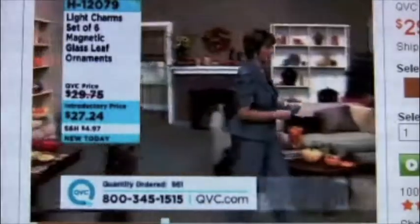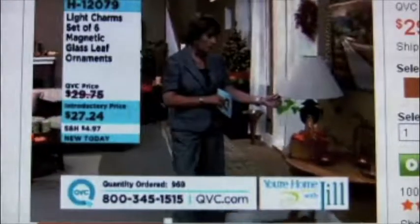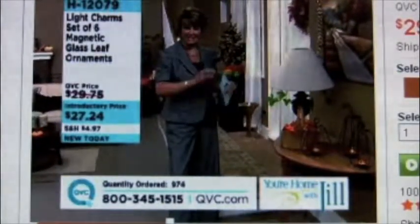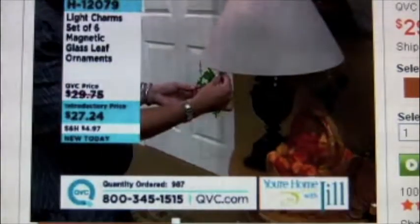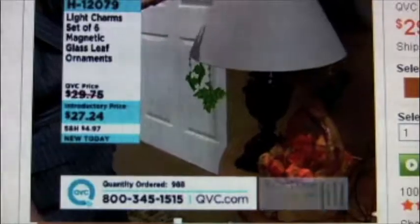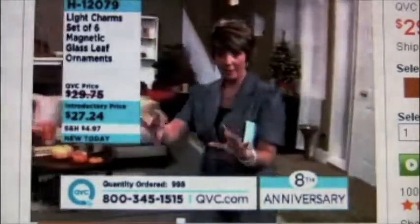Here's something else we did with these. Over here on this little lampshade — most lampshades have a little wire that helps support the structure of the shade, and it's made of metal. See how easy that is? It just hangs down perfectly.